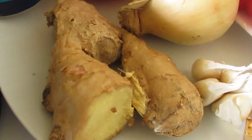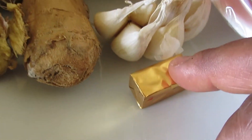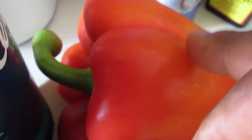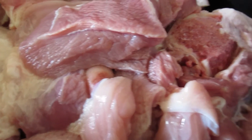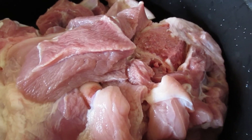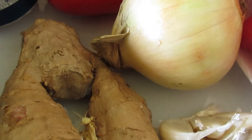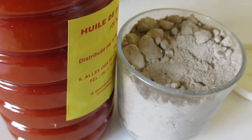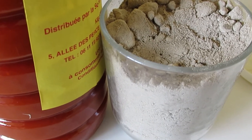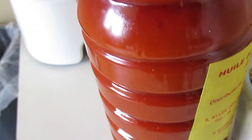For ingredients, we are going to be using some ginger, some garlic, some seasoning cubes, onions, habanero pepper, red pepper, salt, and the pork meat itself. The other ingredients I forgot to mention were kangwa, edible potage, and palm oil.